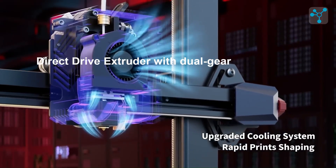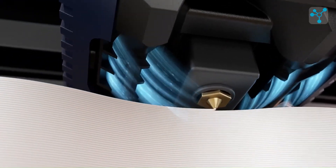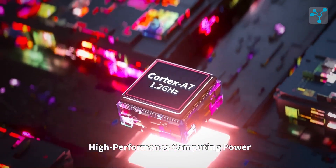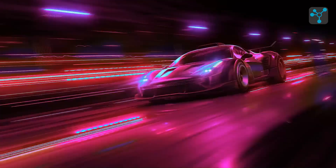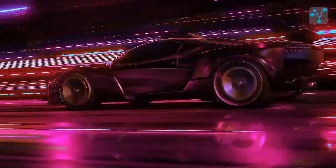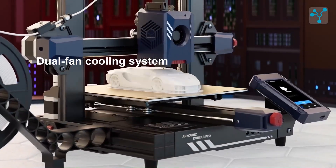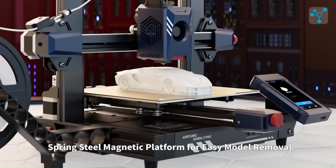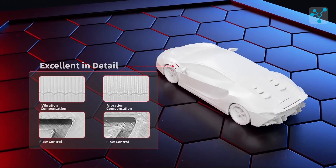The direct-drive extruder with dual-gear feeding provides smooth control, especially for flexible filaments, reaching temperatures up to 300 degrees Celsius. This allows compatibility with PLA, ABS, PETG, TPU, nylon, and carbon fiber composites. A dual-fan cooling system enhances print quality by reducing stringing, and Anycubic Cura software — also compatible with PrusaSlicer — makes slicing simple.